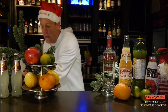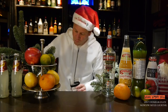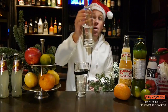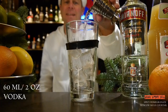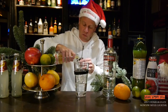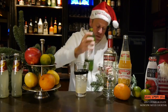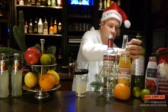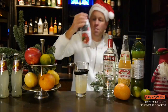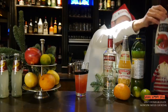Then I need a cocktail shaker and fill it with ice. Then I need 60 milliliters of vodka, 15 milliliters of grapefruit juice, 15 milliliters of lime juice, and 30 milliliters of pomegranate juice — it's good for the color.